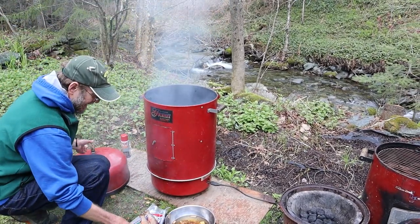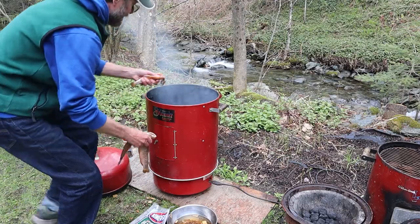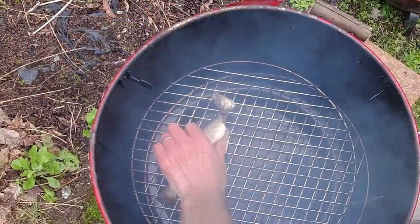I've already added some nice hickory chips and we're going to put our trout on top. As you can see, there's a water pan in there that helps maintain moisture.